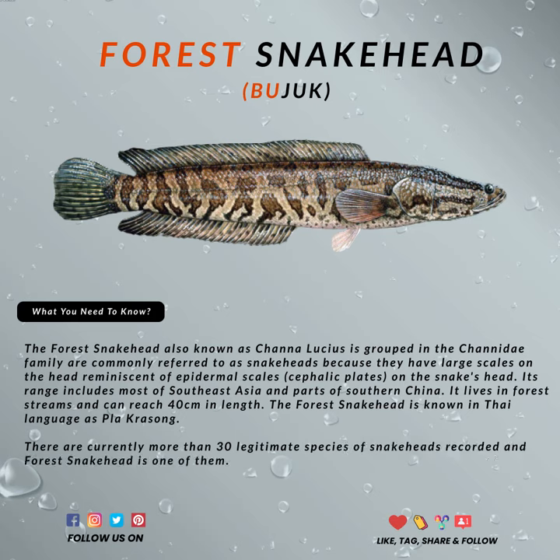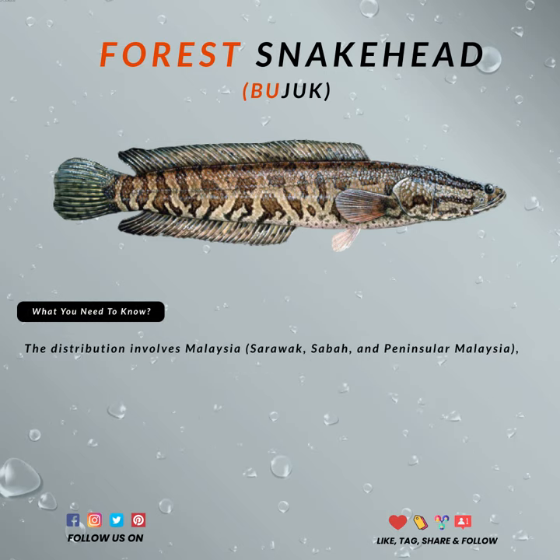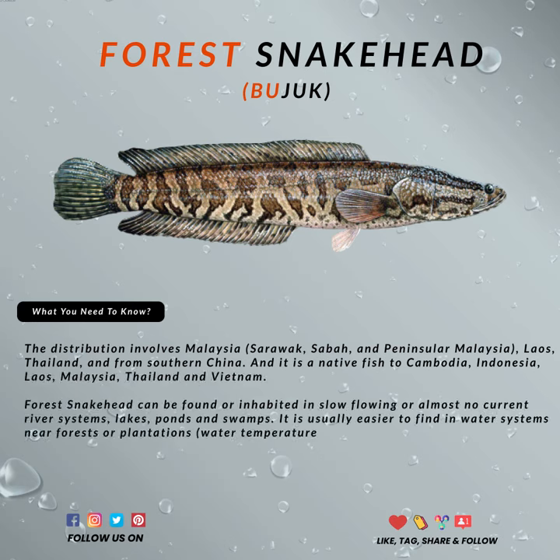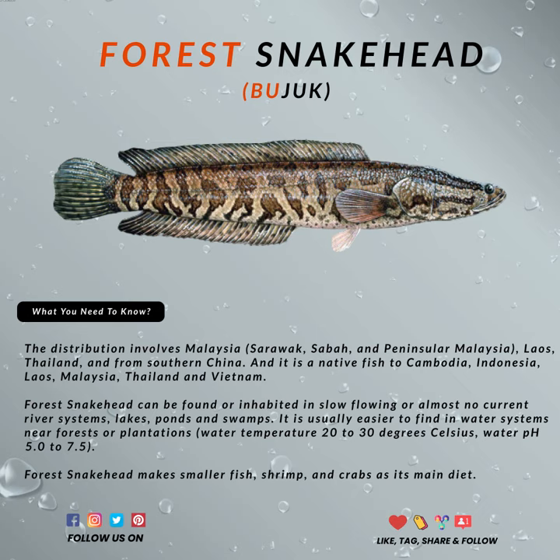Forest snakeheads, also known as Channa Lucius, inhabit slow-flowing or almost no current river systems like in a forest, lakes, streams, swamps, and places with water temperatures between 20 to 30 degrees Celsius. Water systems with a pH between 5 and 7.5 are also ideal.